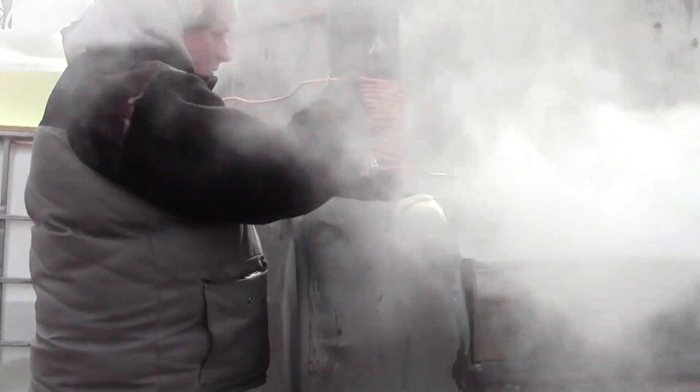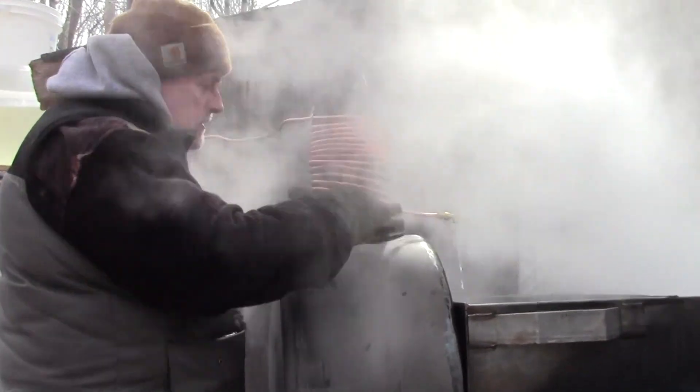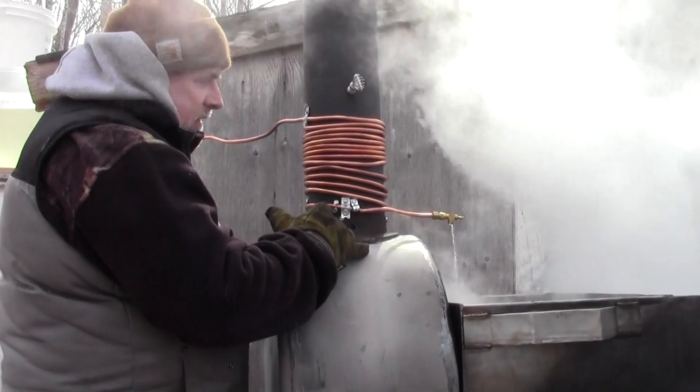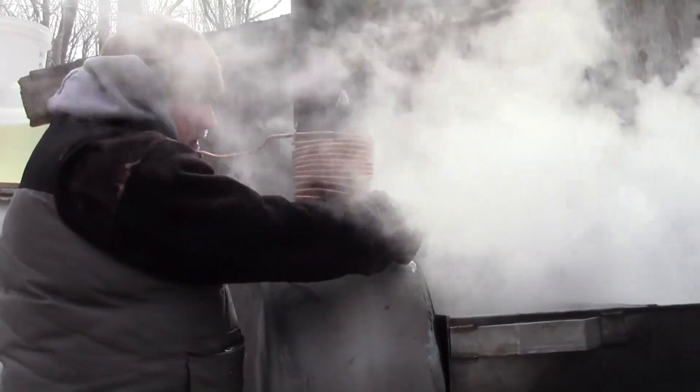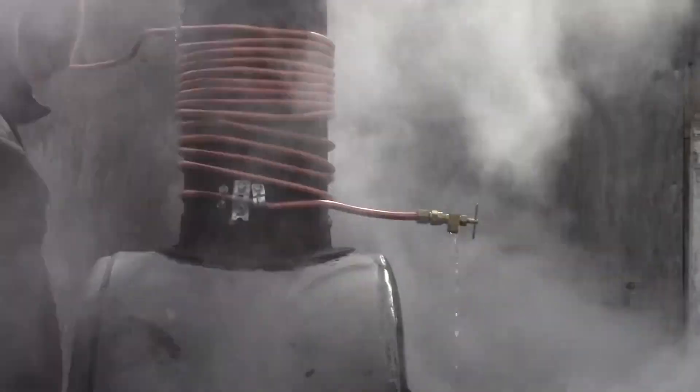What I've done is I took this tubing and I wrapped it around my stovepipe. Of course, this stays hot. And then I put just a little shut-off valve there — nothing too big. You just get it at Home Hardware. That's where I bought all this stuff.